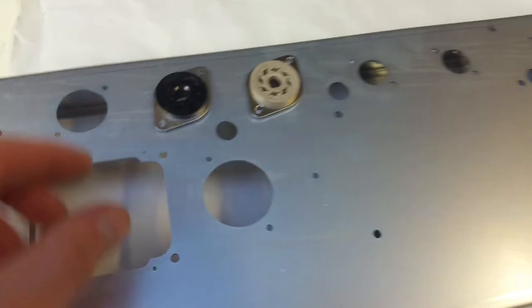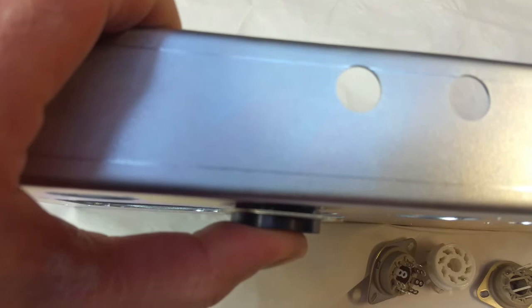The Omron ones are exactly the same as the Belton ones, so it doesn't sit flush on the chassis.